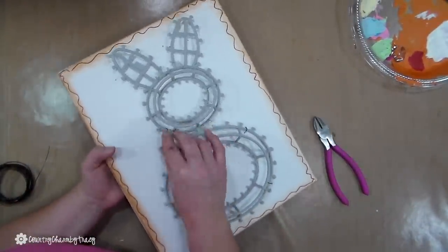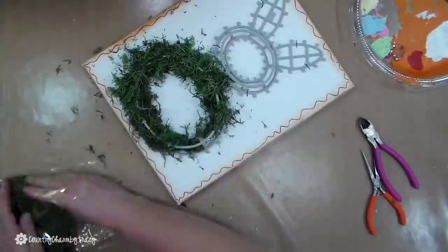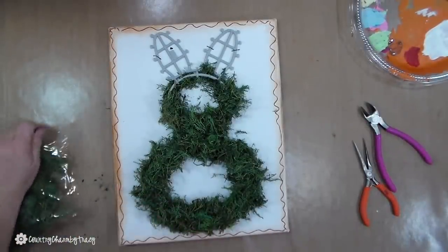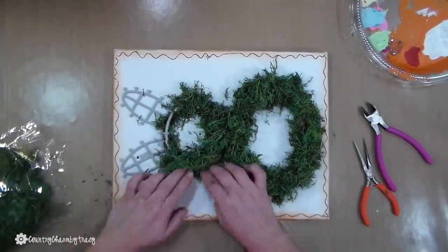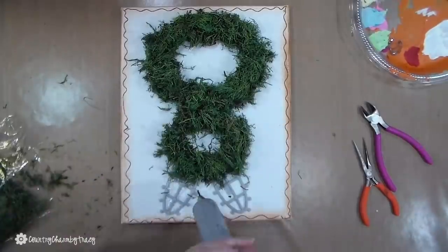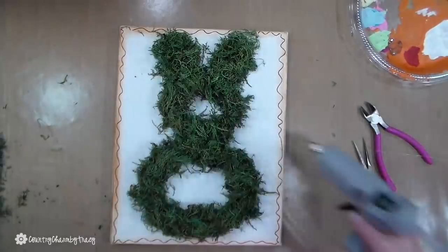Now I'm going to start putting on my reindeer moss. I am not going to lie — this was a bit of a process because this reindeer moss is very messy. I have seen other creators say that if you spray it with hairspray, it does seem to not be quite as messy. If you have tips, please leave them for me. This bunny took a full bag plus a little bit of a second bag.